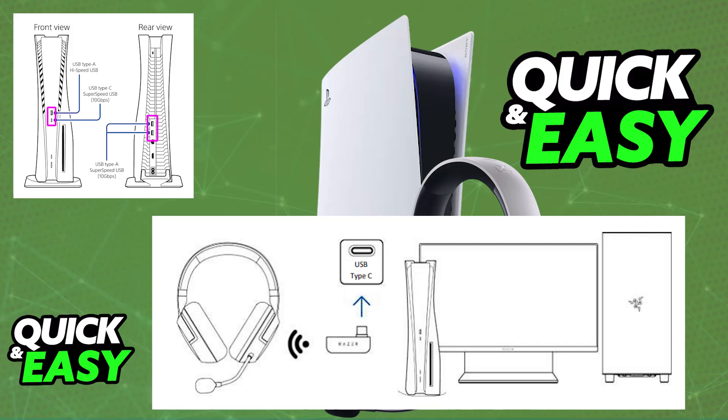Once you believe they are sufficiently charged, take them out and plug the provided Type-C wireless dongle into the PlayStation 5 or PlayStation 4. If you are doing this on a PlayStation 5 console, it should have a dedicated Type-C port. If you are doing this on a PlayStation 4, you will most likely have to use a USB-C to USB-A adapter. Just make sure they get properly plugged in.